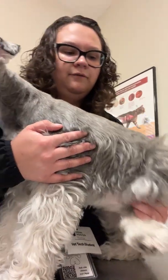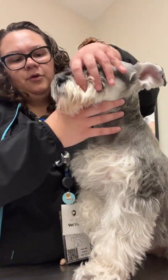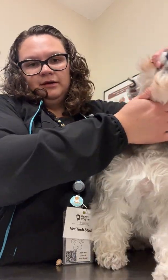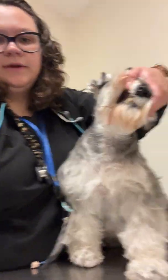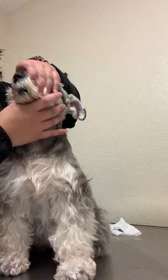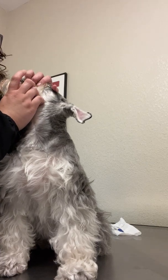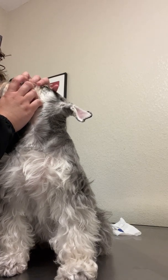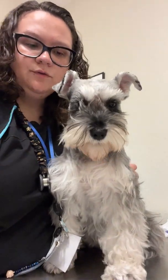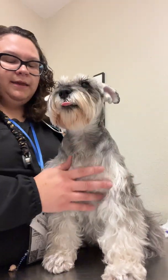I'm going to have her sit down for me. I'm going to check her mucous membranes. She does have pigmented gums, but I'm going to find a little bit of pink area. Pressing down quickly and then releasing — she has a capillary refill time of less than 2 seconds. Her mucous membranes are moist and pink.